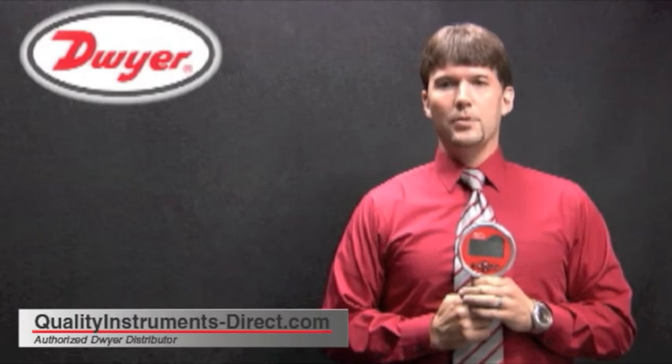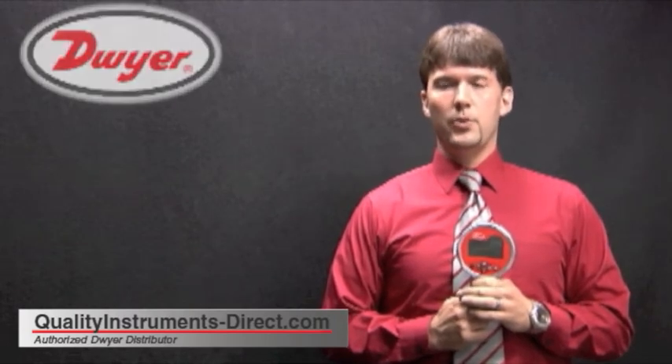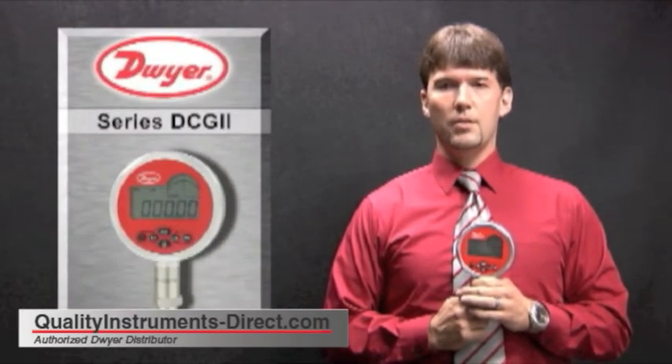Hello, I'm Josh Waters, Product Manager with DeWire Instruments, and I will be reviewing our DCG2 Digital Calibration Gauge.